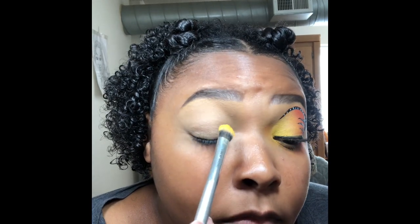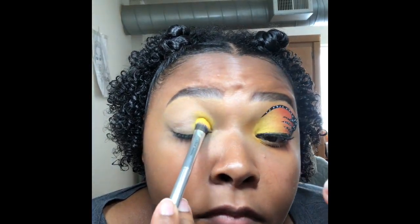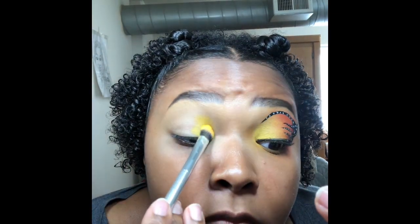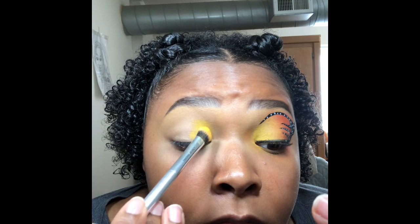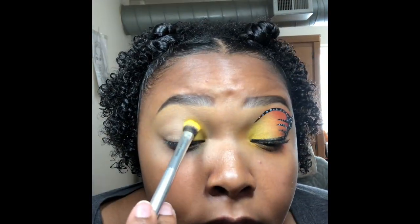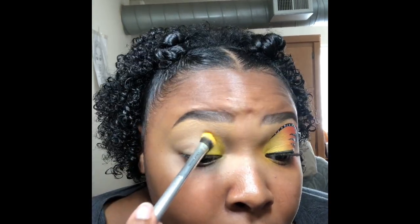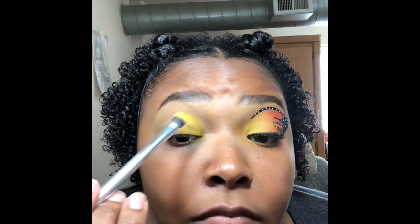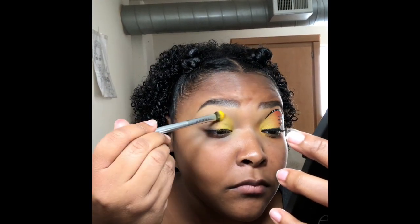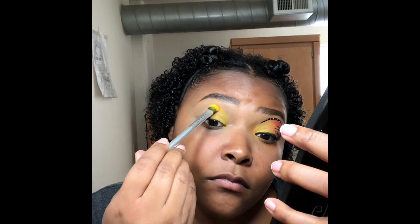I'm going to be using the James Charles Palette and the first shade I'm going to use is B. I'm just going to take my shadow brush and really pack the color on the inner lid. Next I'll be taking shade 518 on the same shadow brush and placing it on the middle lid and start blending.